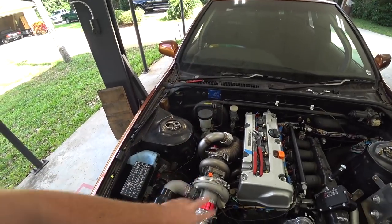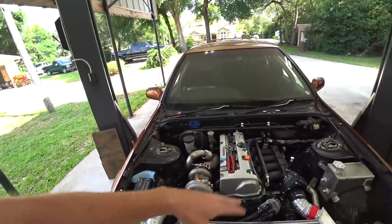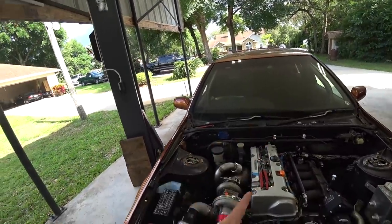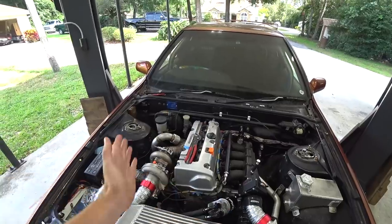The turbo line stuff should be here today, so we can get that knocked out. Once we have oil to the turbo, we can run it longer, tinker with the tune, and play with it some more. But since those fittings and lines aren't here yet, I want to dive into the power steering system. We've got to go kind of a weird route with this car, so let me give you the game plan.